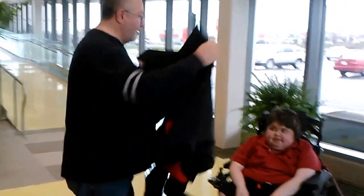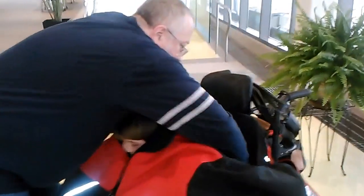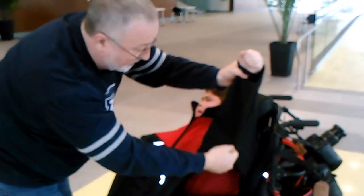It slides in right behind the person and gets tucked in very simply. From that point, the hands just go in through the sleeve and the sleeve gets zipped up.